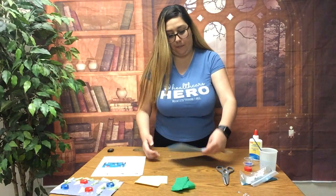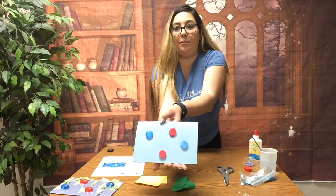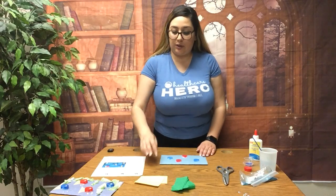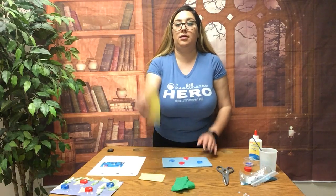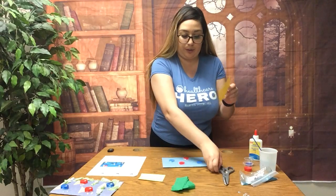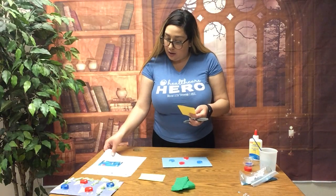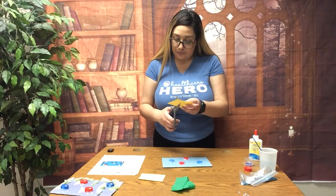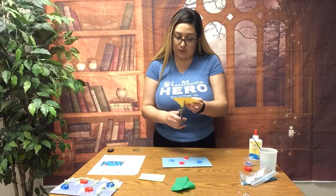Red and blue — perfect. Now what we are going to do is start cutting our fins. The yellow construction paper we are going to cut into triangles for the fishtails.